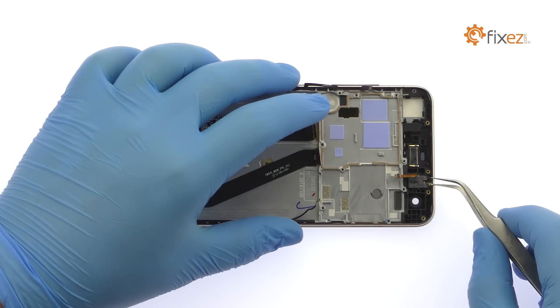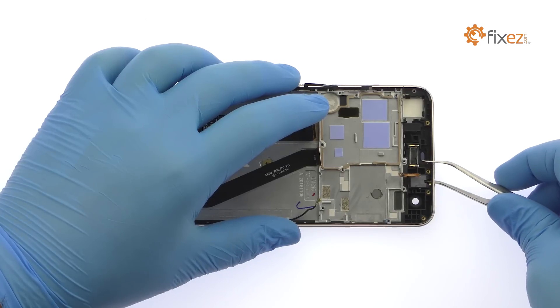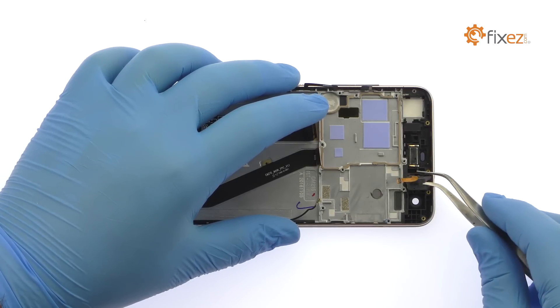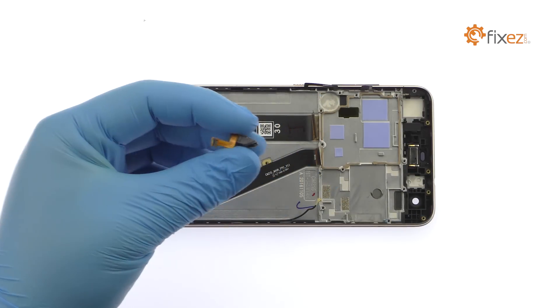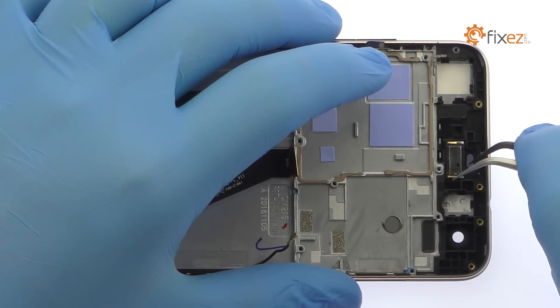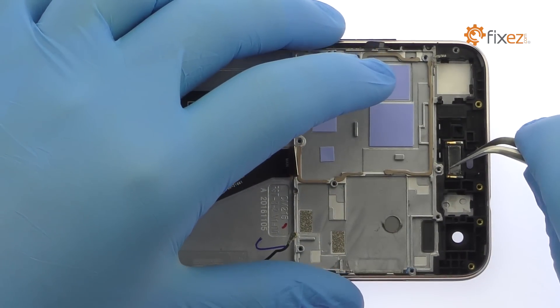Pry the 3.5mm stereo audio jack up from the mid-frame. Tweez the HTC Desire 10 Pro earpiece speaker out of the chassis.